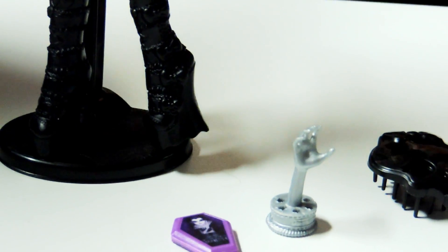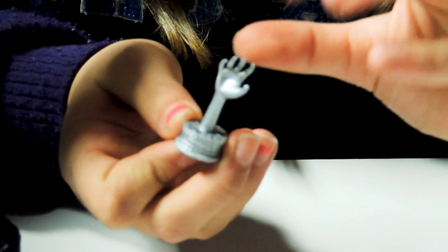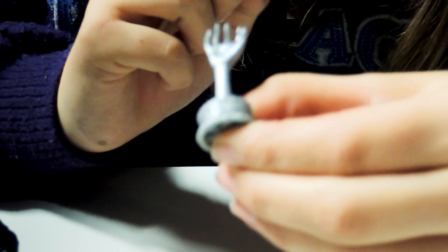She has boots on — they're black and they have little bows and different designs on them, and they have heels. She does come with a stand and a brush. She also comes with an award — it's like a hand, or it is a hand, with claws. It's silver, and it says best actor — you can't really see it, but if you look really closely.